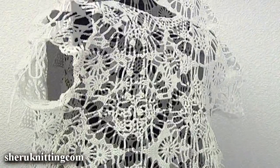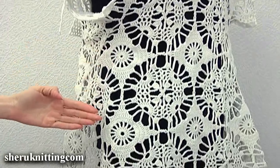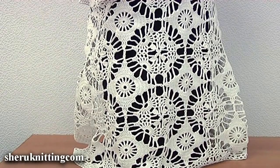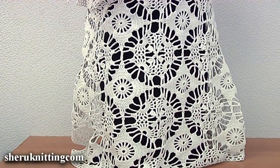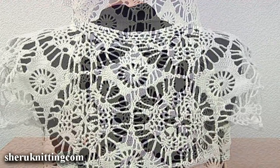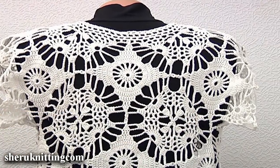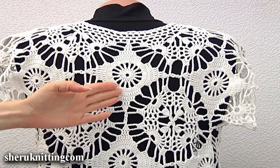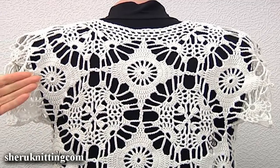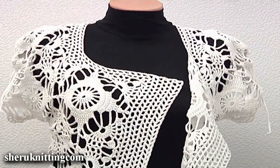The bottom part has three lines. Each line consists of 5 motifs, so in total the bottom part has 15 square motifs. This is the back side. The back side of the upper part has three motifs — one of them is the middle motif, and the other two are for the sleeves.